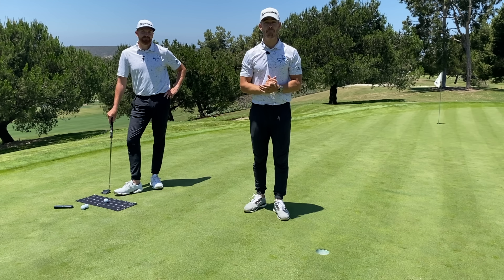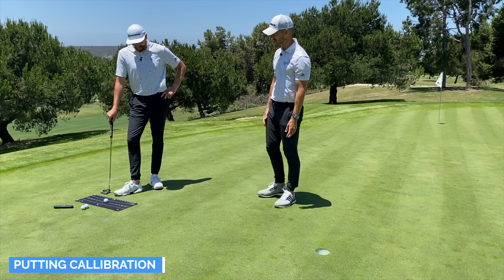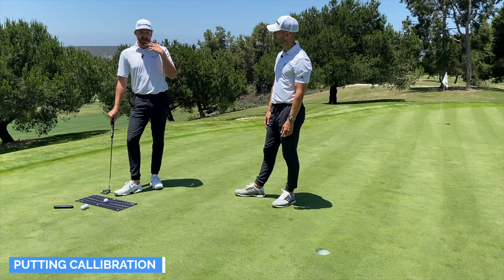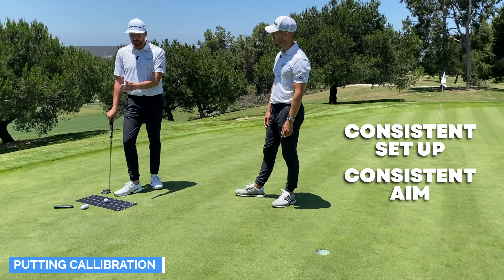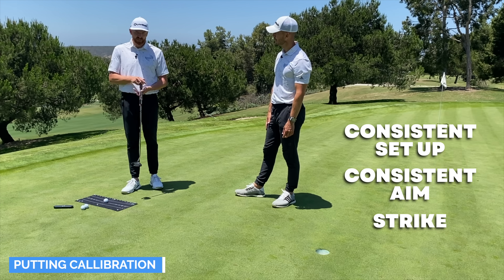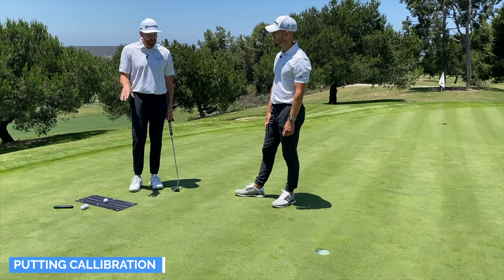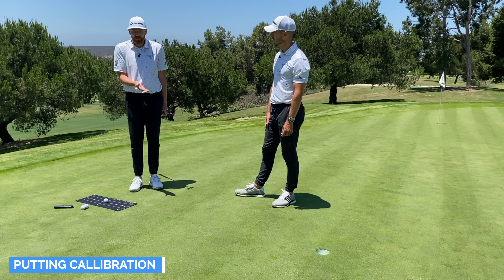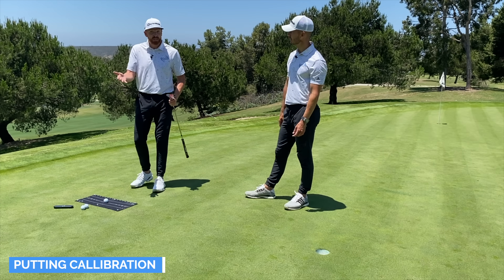The fifth and final tip is one of the most important — I wish golfers would do more of this: putting calibration. It's a really good way of maintaining a consistent setup, understanding consistent aim — which is obviously really important in putting — and also the strike. If you're not doing this, you're definitely missing out. When you start doing this, you might find some shocking results.